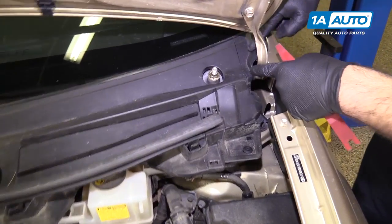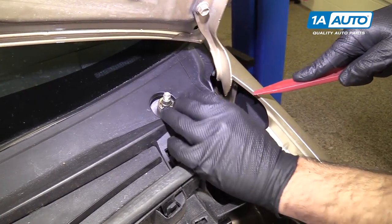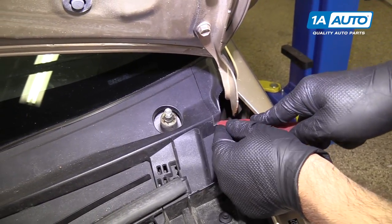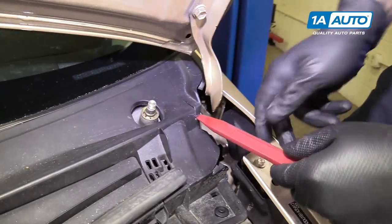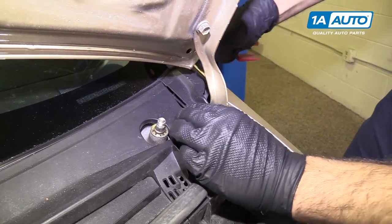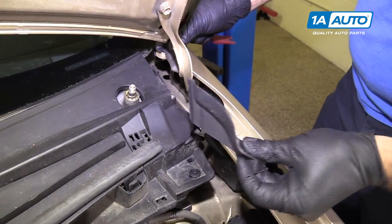To remove the side corner trim — this will be the same on both sides — pry it up with a plastic prying tool, which you can buy from 1aauto.com. Once it's up, you can slide it out and put it aside.